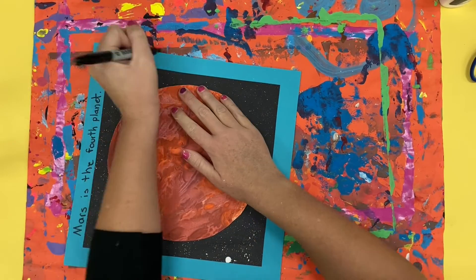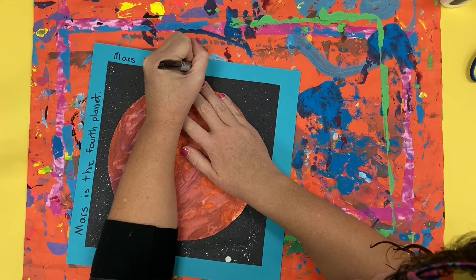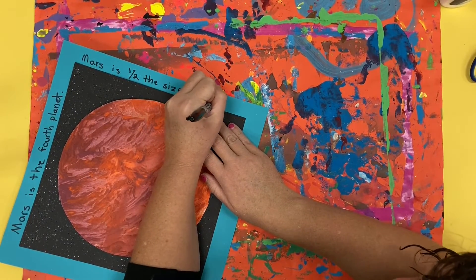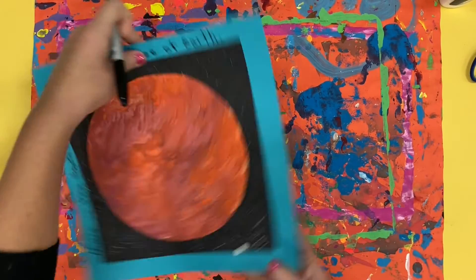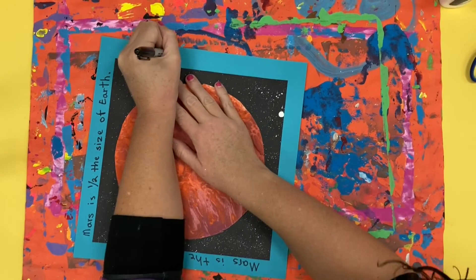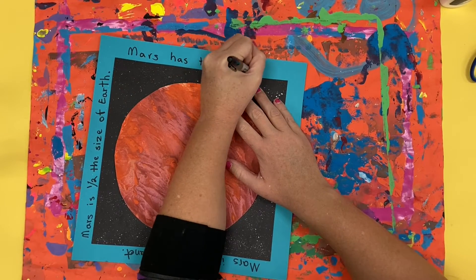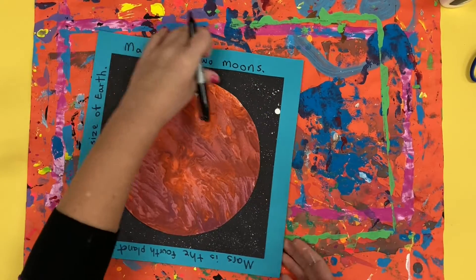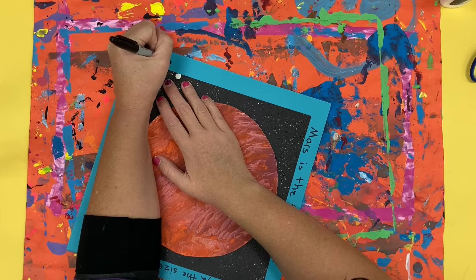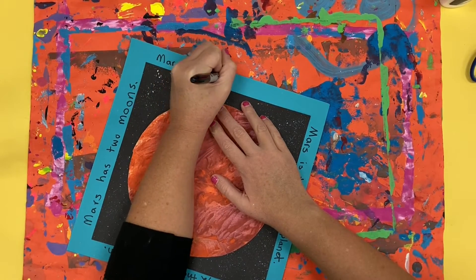I am writing with a sharpie because I know what I'm writing is going to be correct, and so that way you can see it better in the video. I highly recommend that you write first with a pencil and then trace over it with a sharpie once you know it is correct. If you are not sure about some of the information for your planet, you are welcome to grab an iPad from the iPad cart and use the internet and Google to look up some of those informational pieces. Around the outside edges we want to write four things that we know about our planet — four attributes to help describe what the planet is.